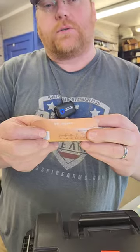Gunsmithing tip of the day. Have you ever had a rifle blow up in your hands? I have. And what saved my bacon was maintaining the lot number on the ammo I was using.